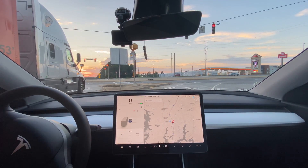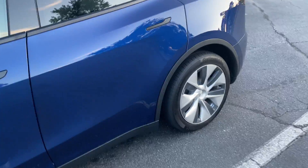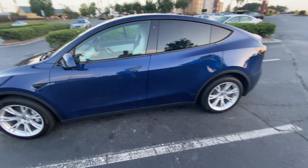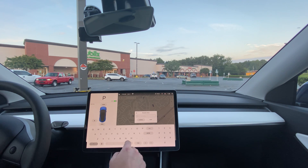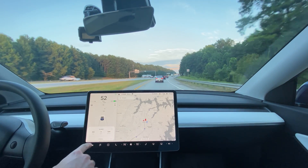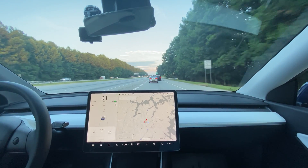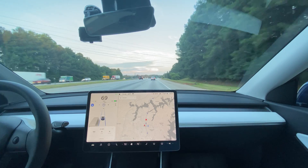Now we're going to take the aero covers off real quick and do it again. We've reset the meter and changed the name to 'no aero.' With the aero covers off, we're going to go back and do the same test going north again. We're going to reset the trip meter with no aero as soon as we get up to the 70 mile per hour speed limit sign, resetting it right at the sign just like we did with the aero covers on.